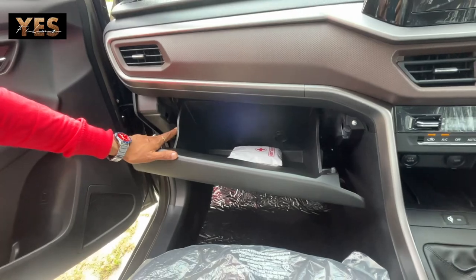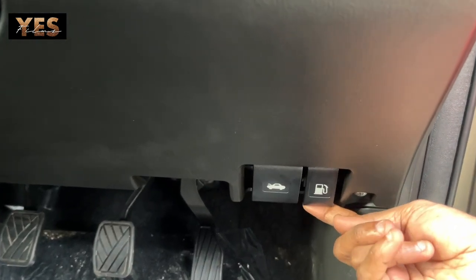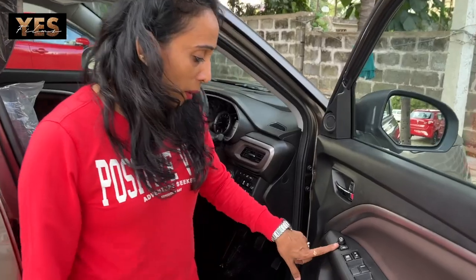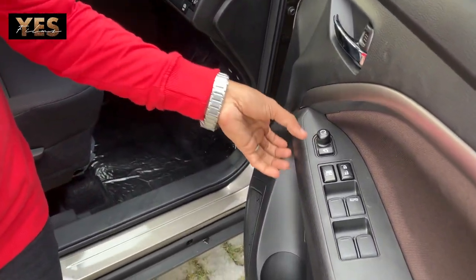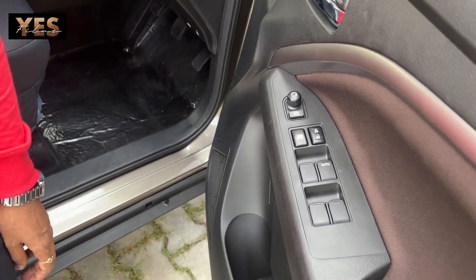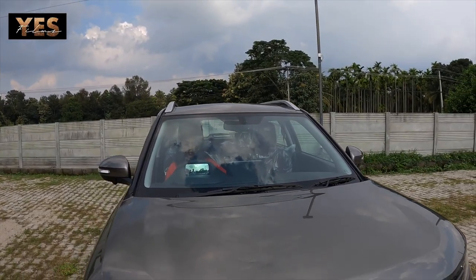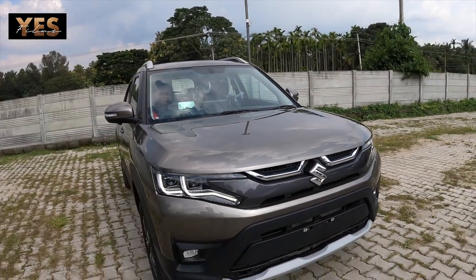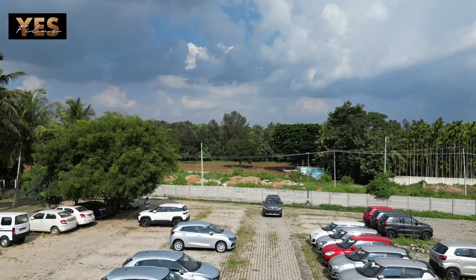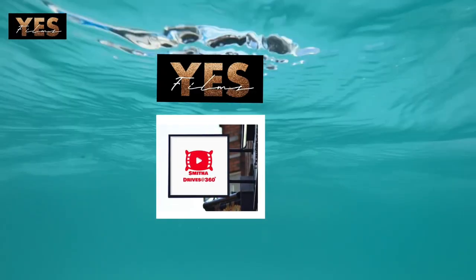There is a glove box with a cooling option in the Brezza. You can also see the fuel tank lid opener and the bonnet lid opener provided on the side. On the driver's side door pad, there are two mirror folding buttons, a mirror adjusting knob, window glass lock, and door lock/unlock switches. If you like this video, please comment, share, and subscribe to the YesFilms YouTube channel. Stay tuned until the next video, drive safe, be safe.